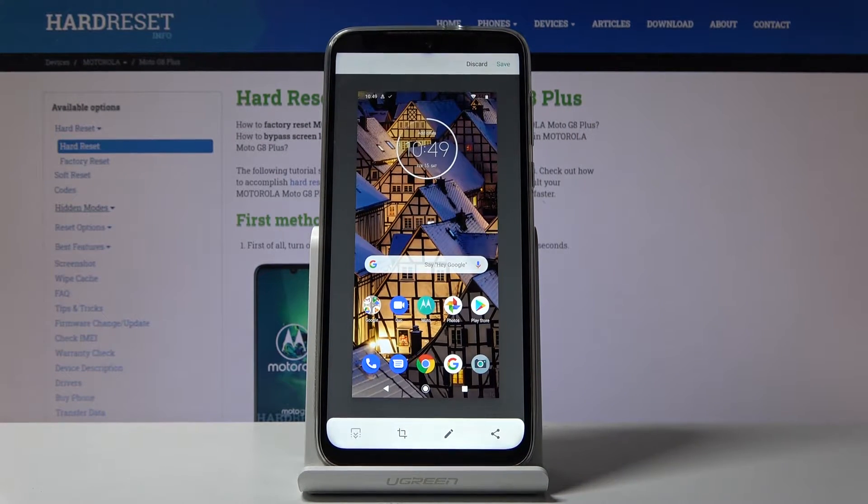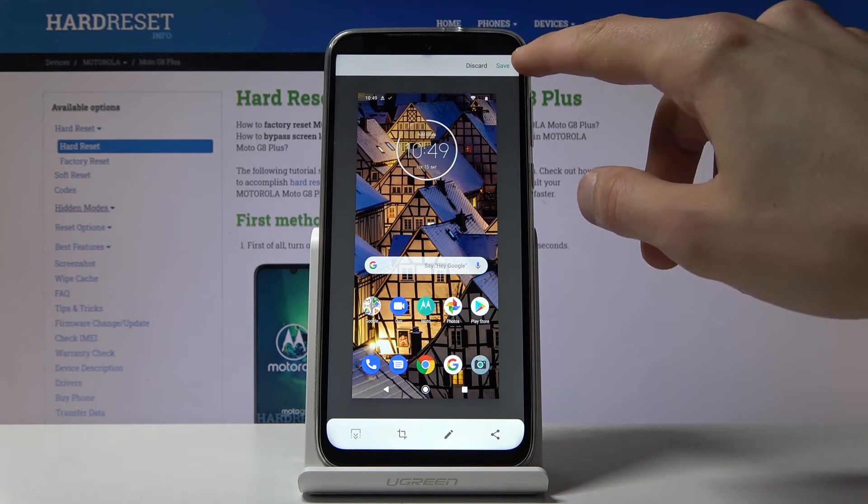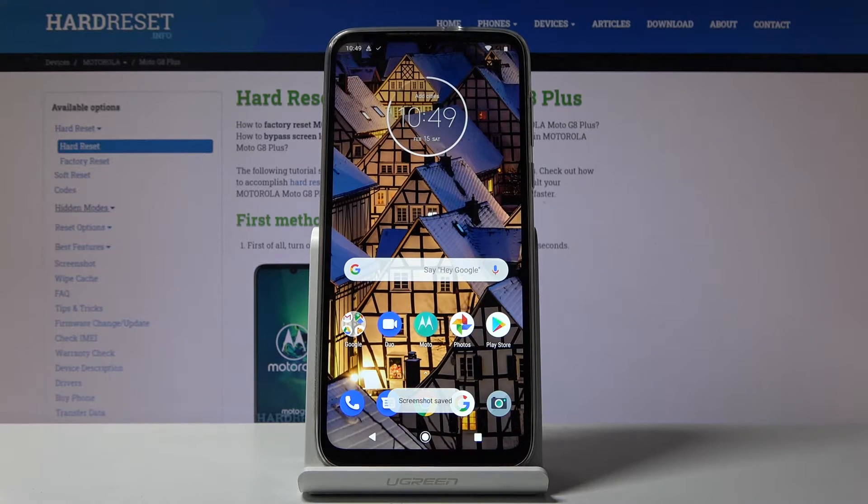You'll hear the sound of a photo being captured, and from here you can edit it, save it, or discard it. I'm just going to tap on save.